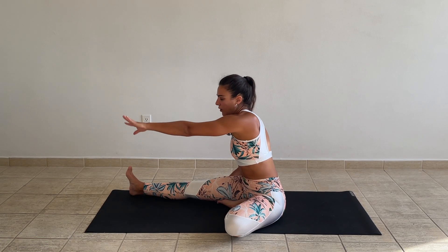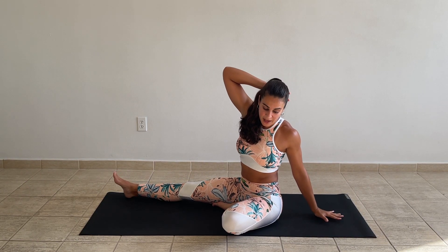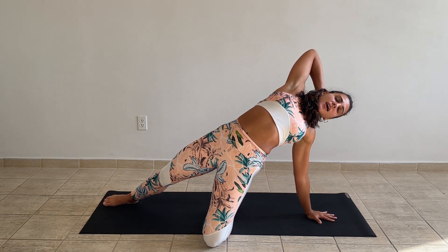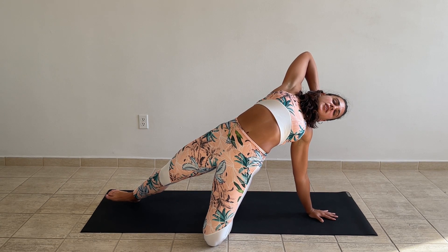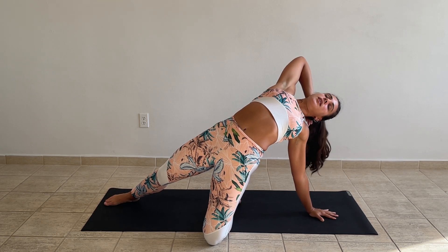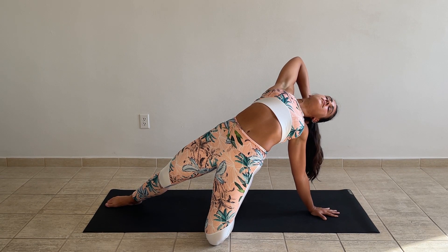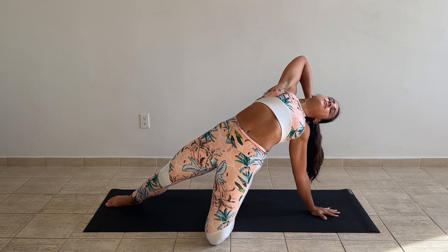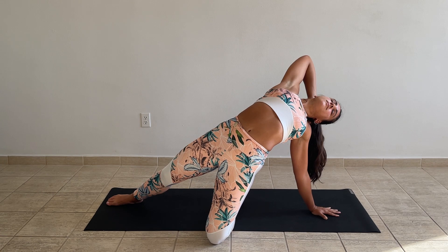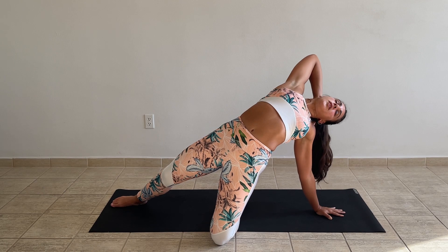Back to center. Now let's do our gate pose. Send the left hand back and bring the right hand behind your head. Press the floor with the left hand, lift the hips, and get a nice front body stretch — a nice back bend. Open your heart. Let's take five breaths.